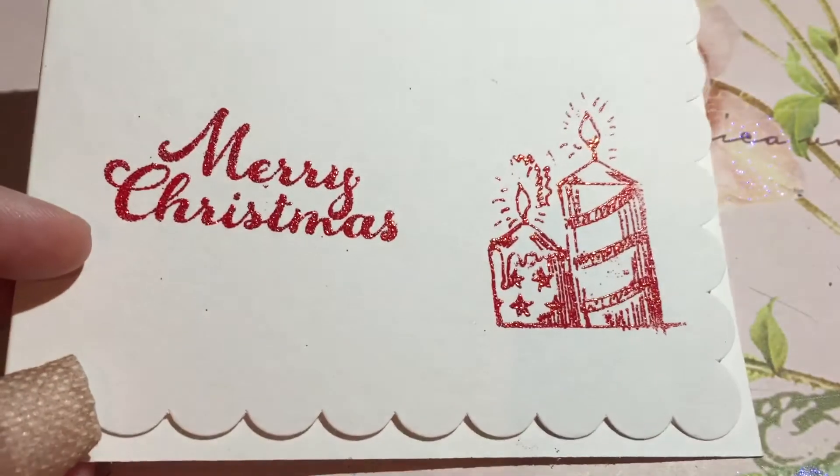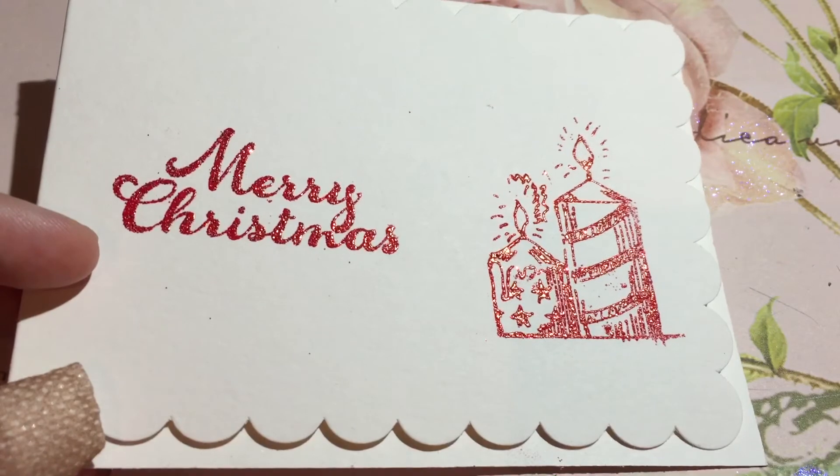So guys, y'all have a blessed day. Thank you so much for watching and be well.